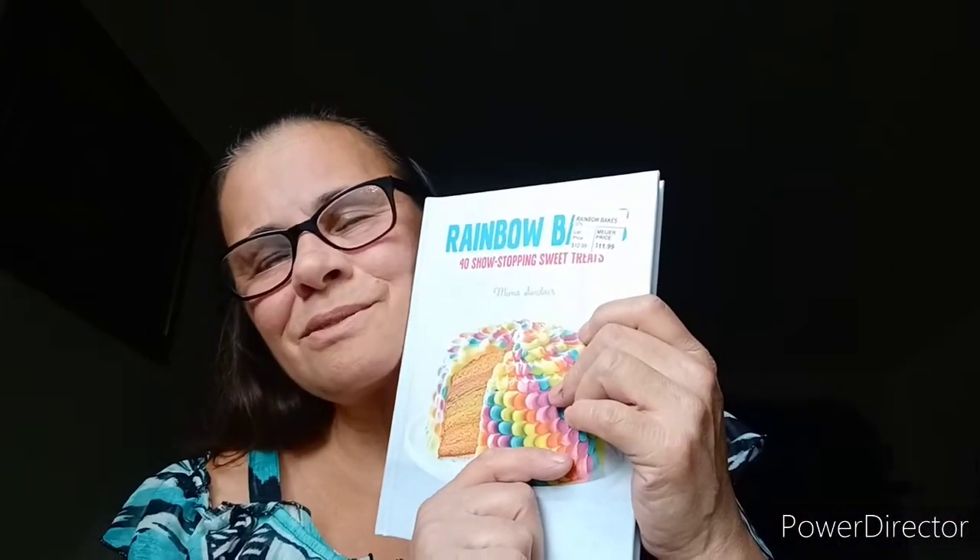That was Rainbow Bakes — 40 showstopping sweet treats, oh my goodness gracious. Well, that's it. Thank you Connie Bradley for requesting that — that's the first out of three. I hope you enjoy. Thank you for watching and don't forget to subscribe, comment, rate, hit the notification bell, and share if you'd like. Until next time, God willing, may you all continue to stay blessed and beautiful. Ciao.